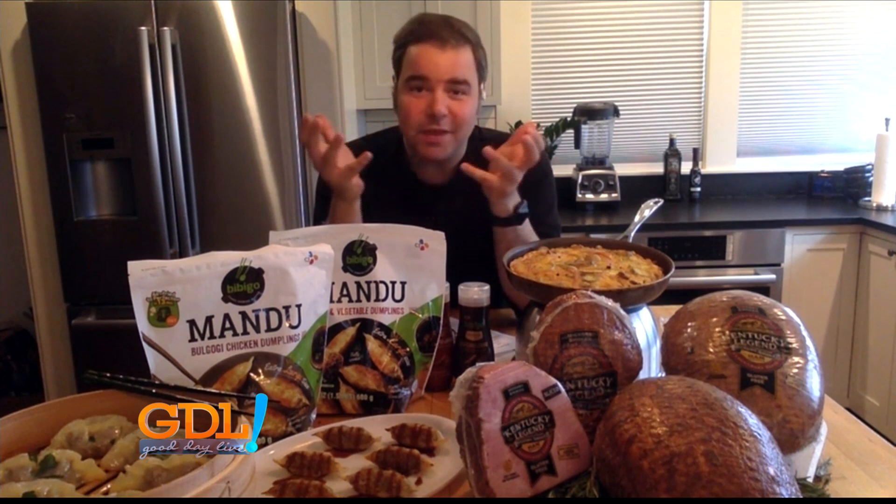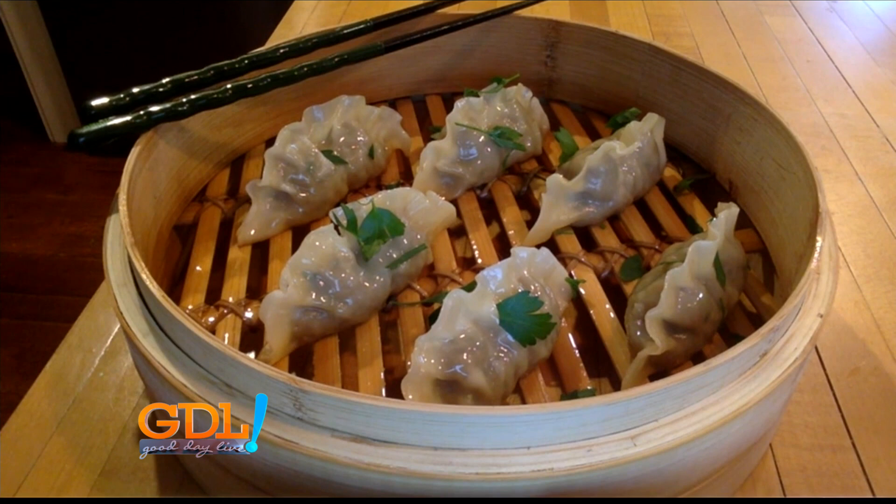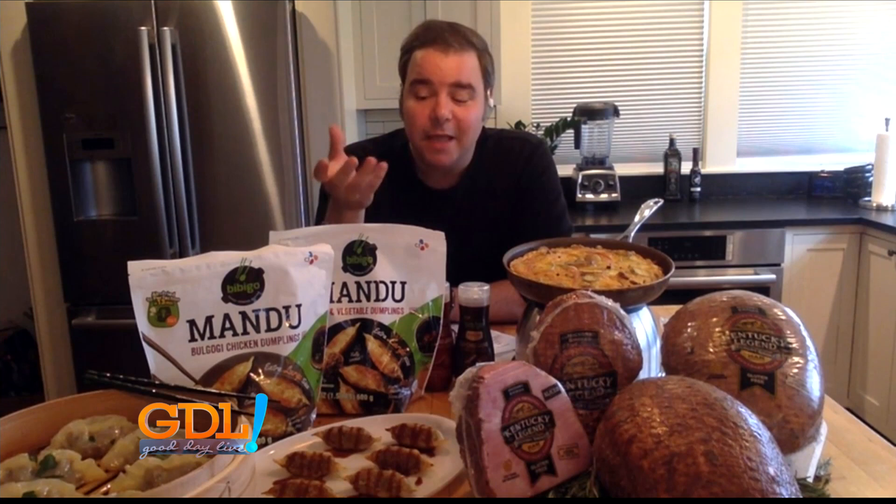The best part is that these come frozen. If you go to Costco, BJ's, or Walmart right now, you can find them frozen and keep them in your freezer for many, many months. You can pan fry them, steam them, pop them inside a soup, or serve them with gochujang sauces, regular soy sauce, or dumpling sauce — whatever you want. The convenience is that you're getting quality, balanced meals all in one bite that you can serve to your family.